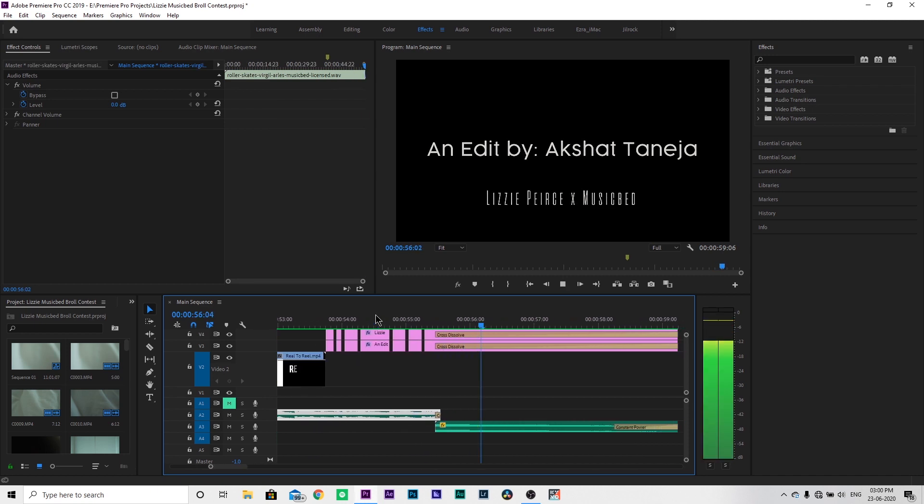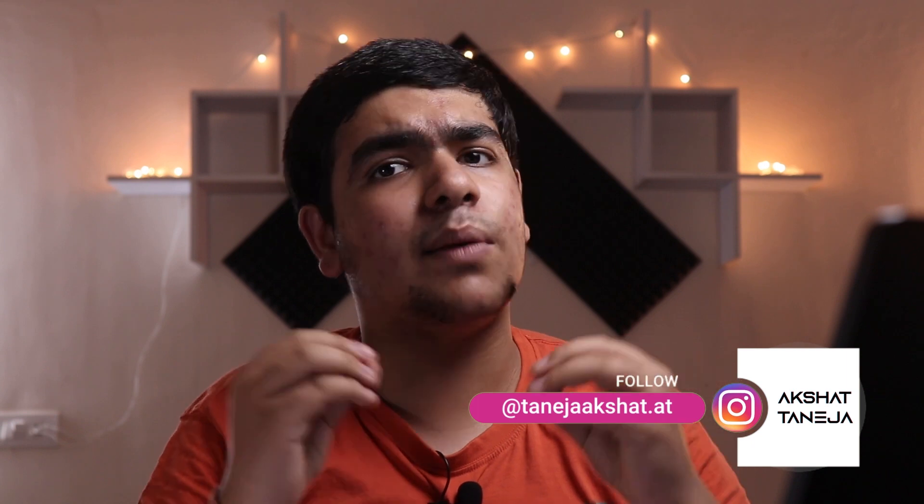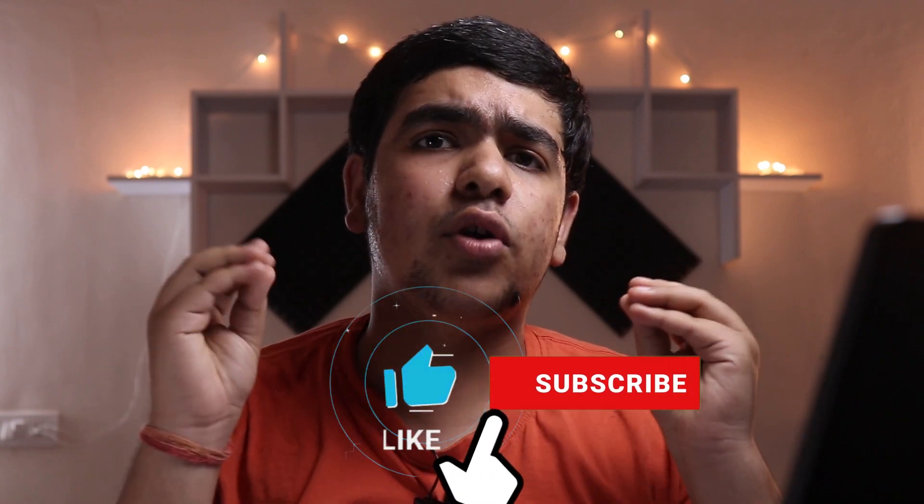That's very good. So guys, this was our b-roll editing breakdown. If you want to watch the sound designing breakdown for this b-roll, my Instagram handle will be linked below in the description. Go follow me — I'm going to put the sound designing breakdown on my Instagram. So guys, that was pretty much it for this video. If you like this video, please like. If you have any doubts or problems, you can ask in the comments and I'll surely get back to you. Subscribe — a lot of people haven't subscribed yet, so please do.